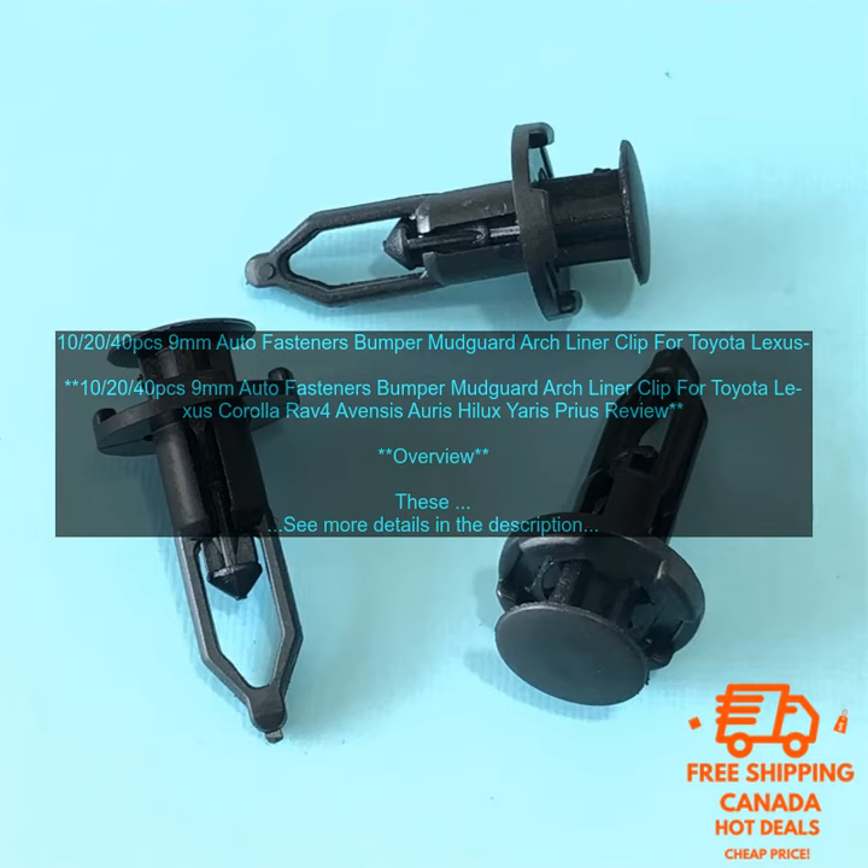Features: made of high quality plastic and metal; designed to withstand the elements; easy to install; keeps your bumper, mudguard, and arch liner in place.